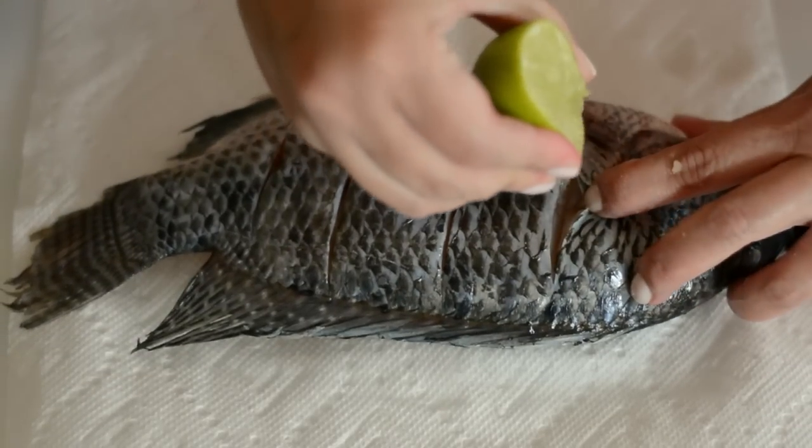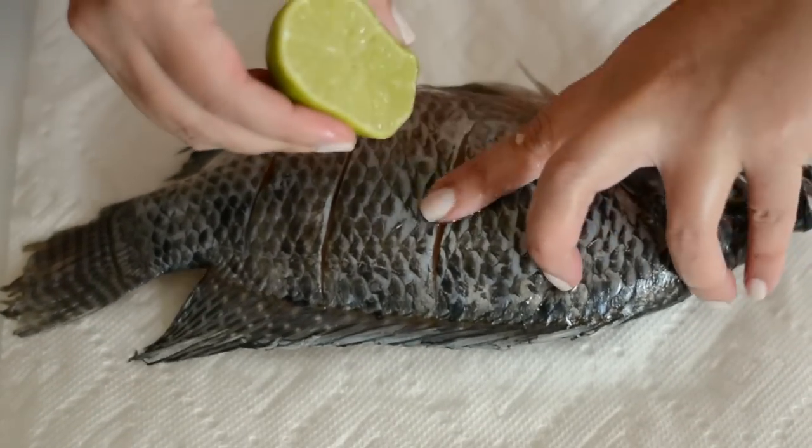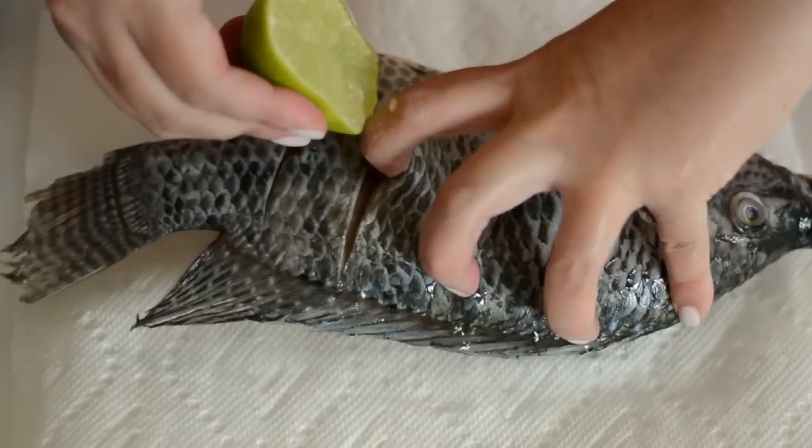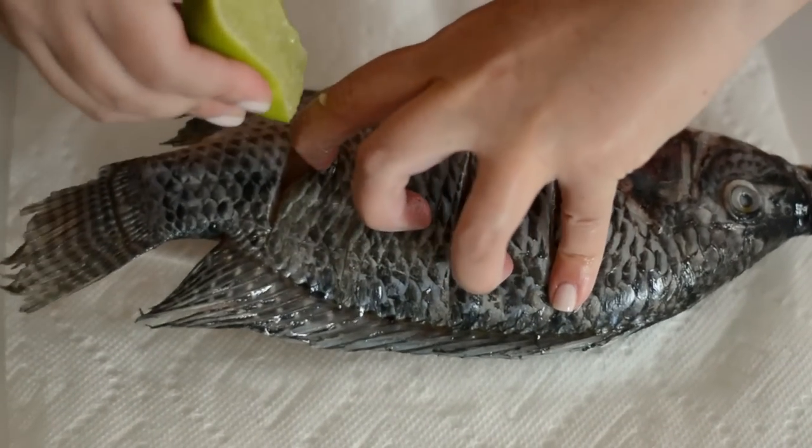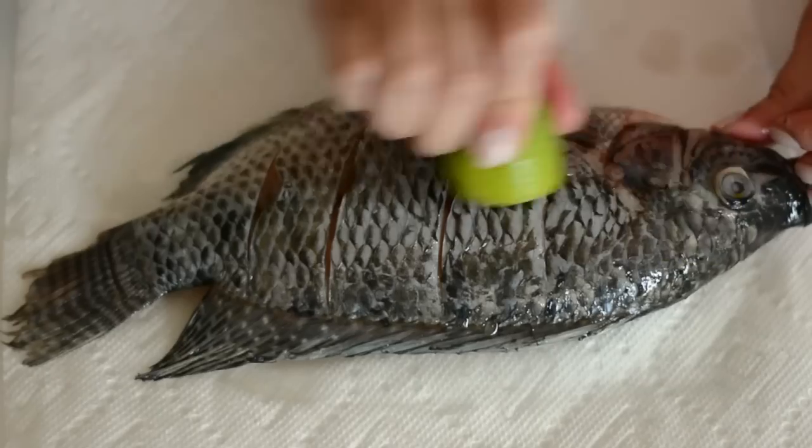Now we're gonna squeeze a little bit of lime juice all over the fish, making sure the juice gets into the cuts you made and also inside the cavity. We're gonna do this on both sides of the fish.